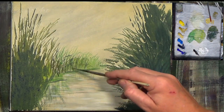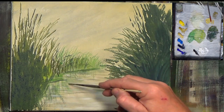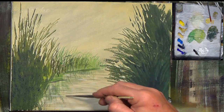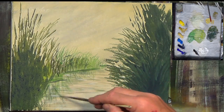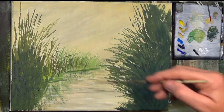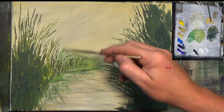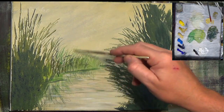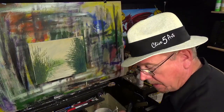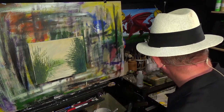You can put a few little reflections in the water and then paint a bit more over them in a second — like we did earlier. You can see it starting to come together. Isn't that nice — a very simple process.